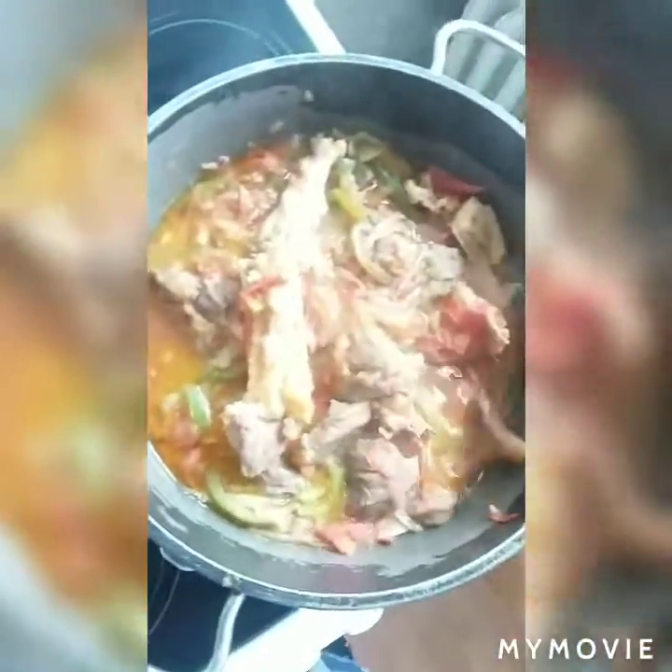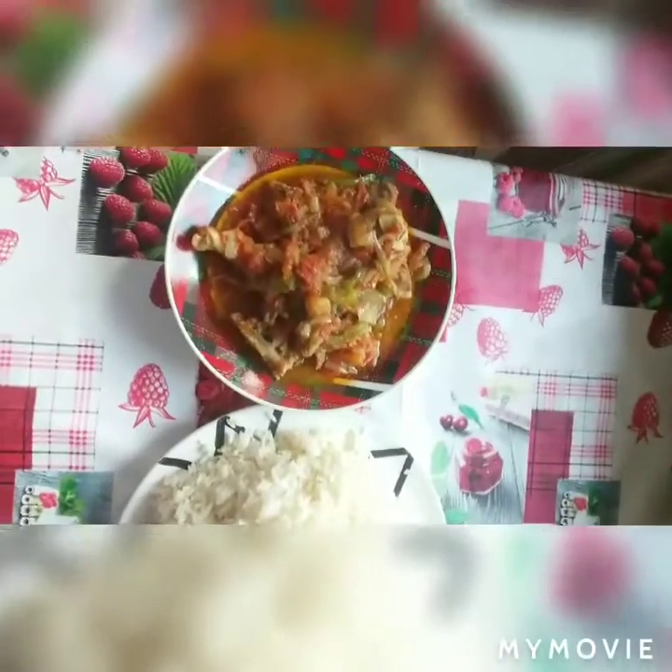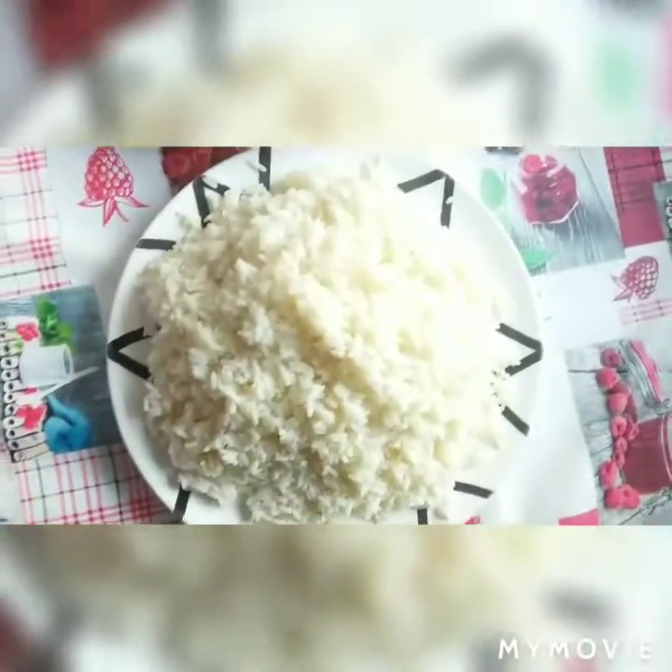Hello guys, you can see my tomato sauce is ready! See the way it looks — so yummy and so delicious. I'm done with my tomato sauce and my white rice — it's good to go.